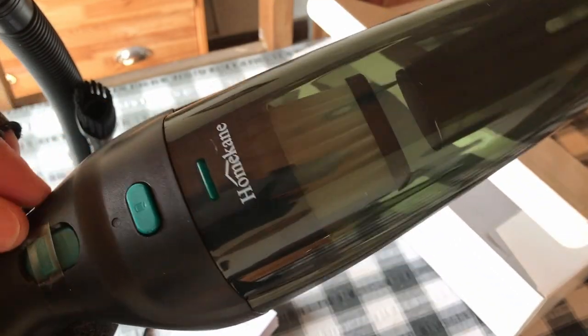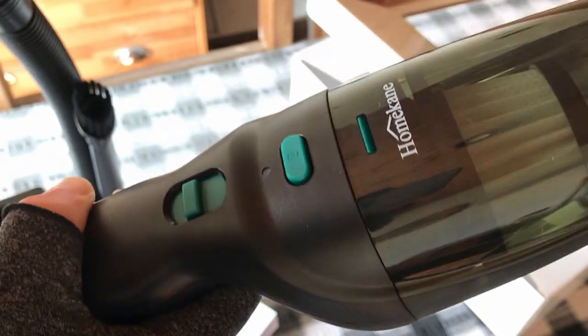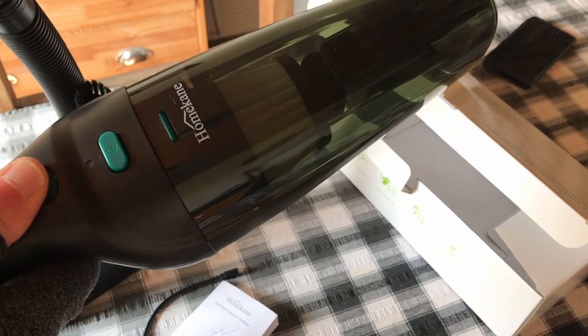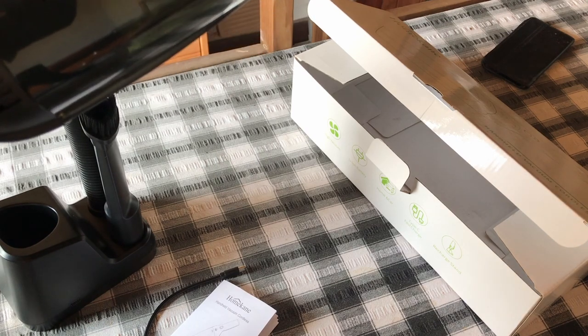You've got your tape, for those that like tape being removed. Will it work out of the box? Yes, it does — so it has a little bit of charge.